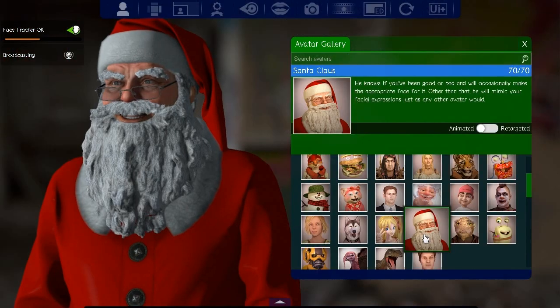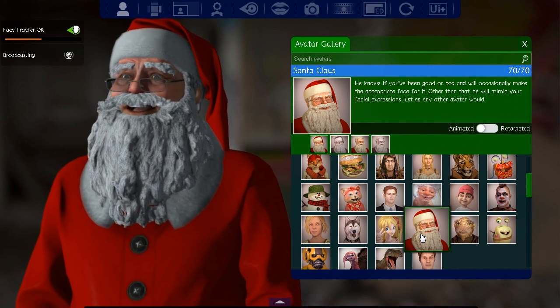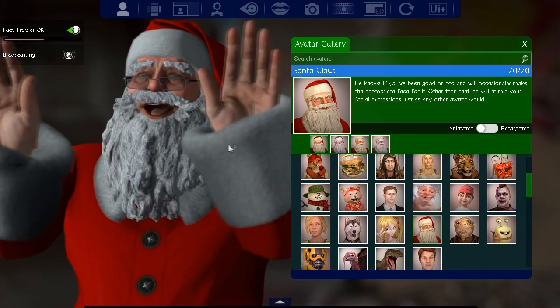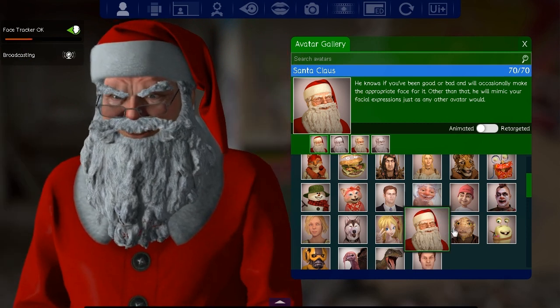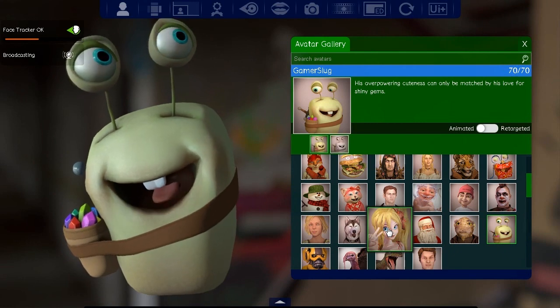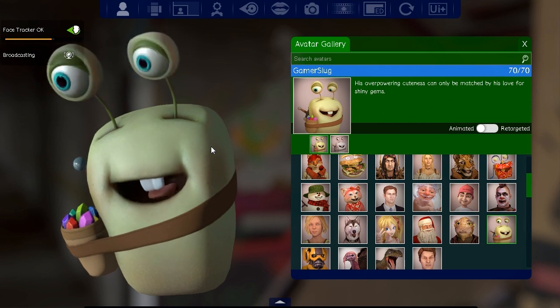There's Santa — bow down before me, puny humans! Or be crushed by my jolly boots of doom.